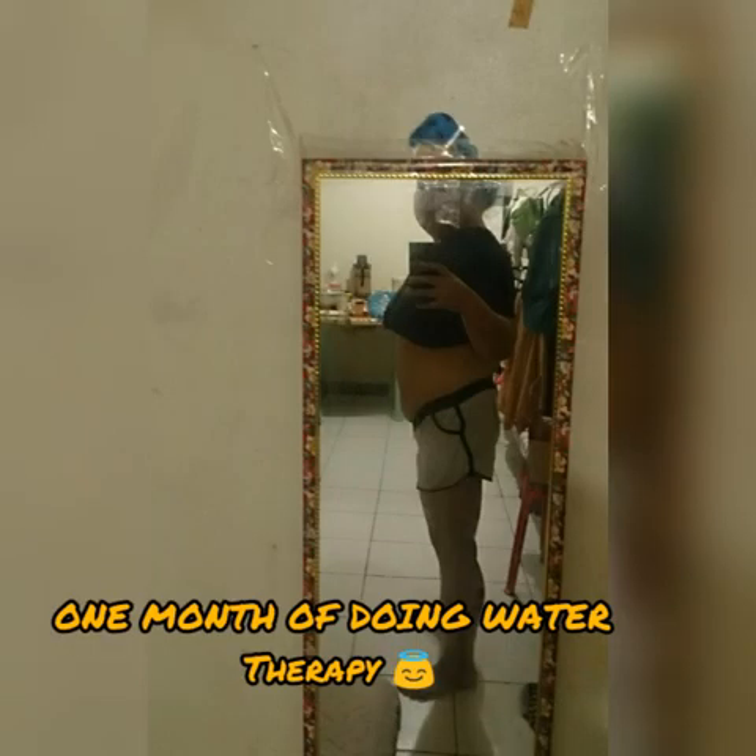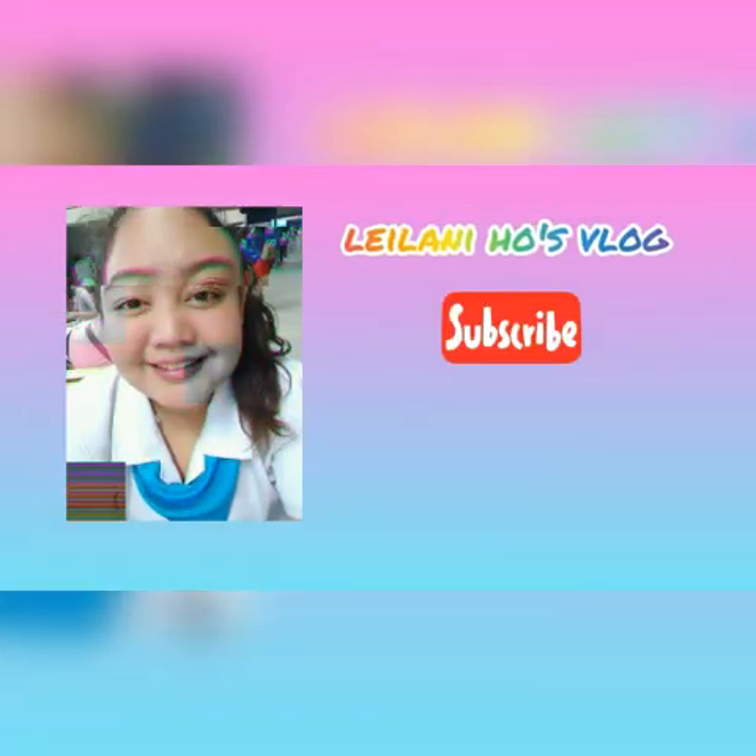Sana po natulungan ko po kayo na mabigay ko po yung tips na ginagawa ko. Kahit chubby po ako, pero maliit na po yung chin ko — ipapakita ko po sa next video ko. Sana po nakatulong po ako. Please, sa lahat po ng bagong nag-subscribe sa channel ko — small YouTuber lang po ako, pero I hope mag-trust po kayo sa akin kasi based on experience po ito. Disclaimer lang po, hindi po ako professional pero ginagawa ko ito at sinashare ko based on experience. Sana po nakatulong po itong sa inyong lahat. Maraming salamat po, God bless po. Huwag pong kalimutan mag-subscribe at hit the notification bell below. Thank you sa inyong lahat, God bless.